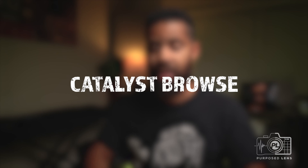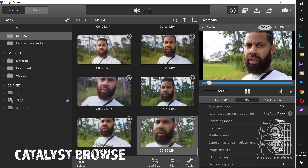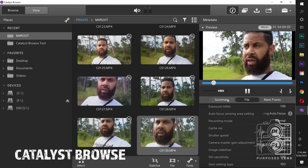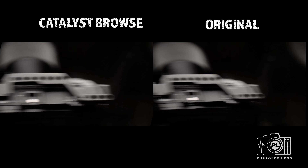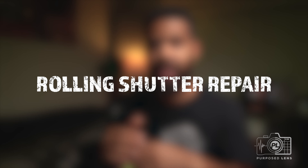The fix is twofold. First, if you have the ZV-E10, there's software called Catalyst Browse — I've done a video on it. Not only does Catalyst Browse stabilize your footage, but it also fixes the rolling shutter problem: two in one. If you don't want to use Catalyst Browse, or if you have an A6400 or any other camera with this issue, built right into Adobe Premiere Pro is something called Rolling Shutter Repair. DaVinci Resolve and Final Cut also have plugins available. Adobe Premiere Pro has it built in natively, so check it out.